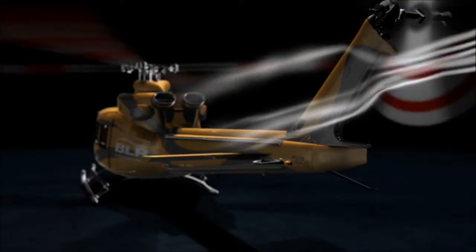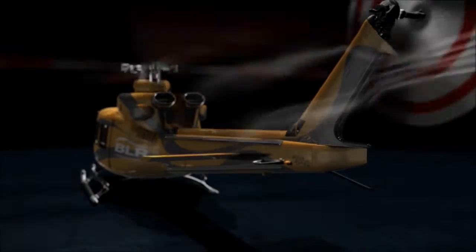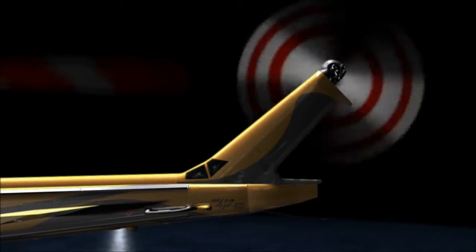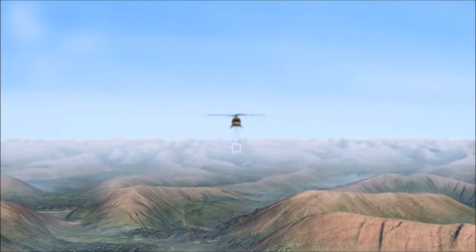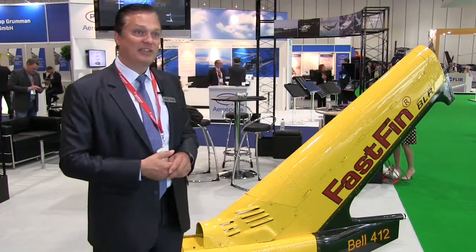If you think of that 2,500 to 3,000 feet of additional airspace where you can operate successfully, you can see how that increases your chance to earn a return on a very valuable asset you've invested in.